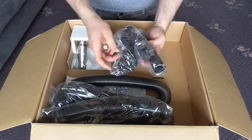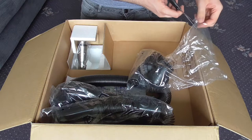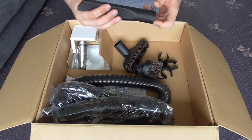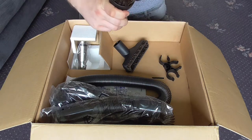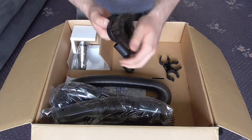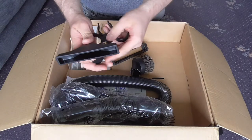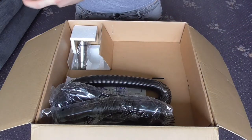Next we have the pack of tools. These look very much like pneumatic tools. We have the crevice tool — a bit shorter than a pneumatic one. There's a dusting brush with natural bristles, half hair bristles. And an upholstery tool with a slide-off brush that also has natural bristles. We also get a little caddy so you can store the tools on board — they just clip in and hook onto the back of the machine.